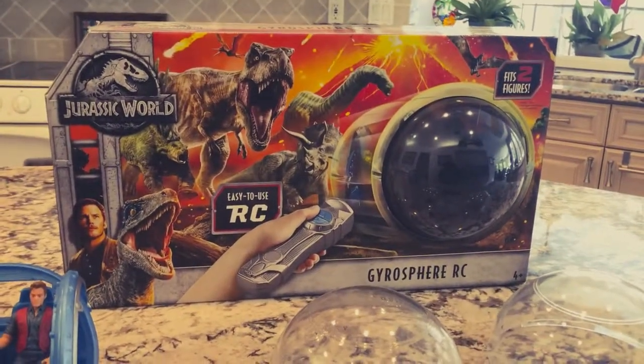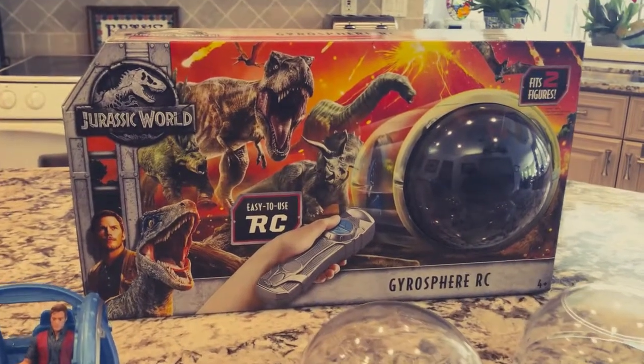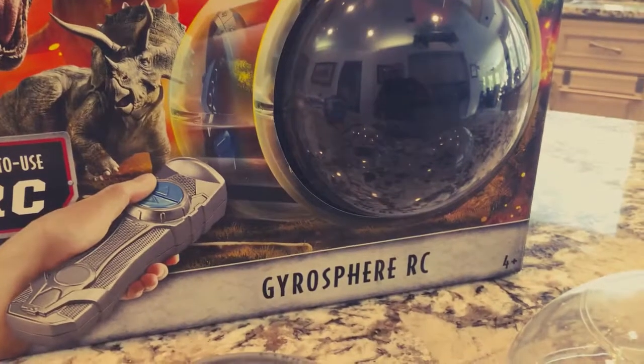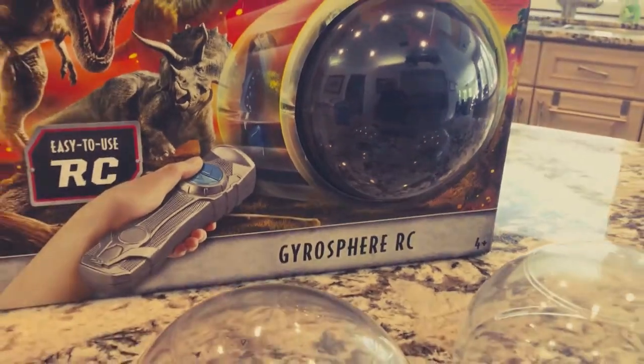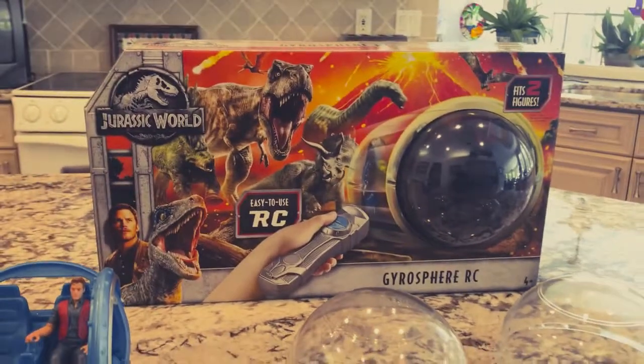Hi, Cliff Bray here. My wife bought my seven-year-old grandson this Jurassic World Gyrosphere RC — RC standing for Remote Control — just yesterday.